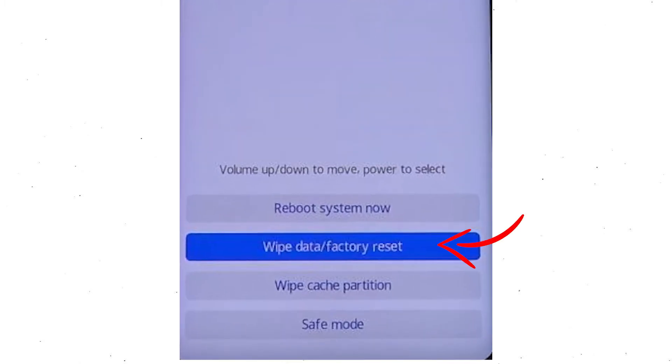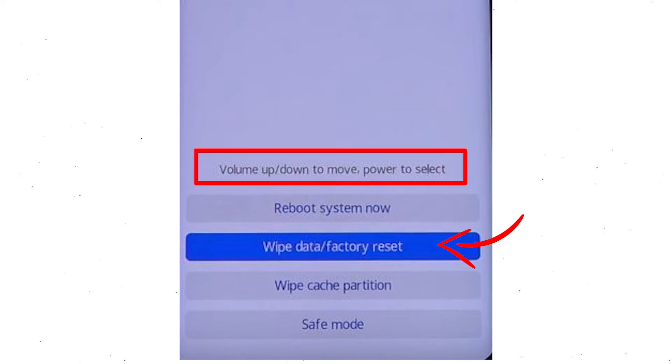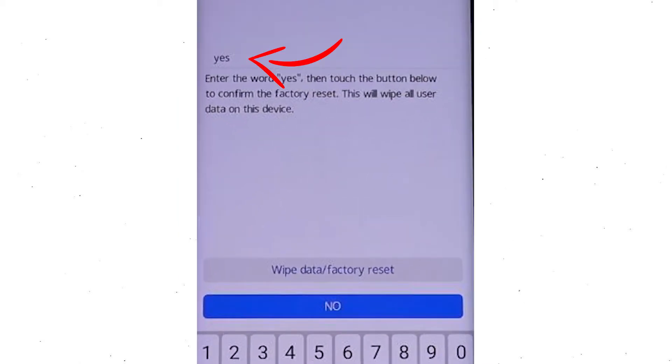Afterward, choose the wipe data and factory reset option by using the volume buttons to select the option and the power button to accept it. Now enter the word YES. Next, select wipe data and factory reset option.